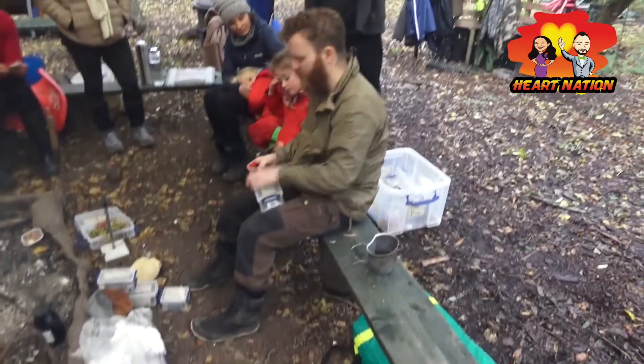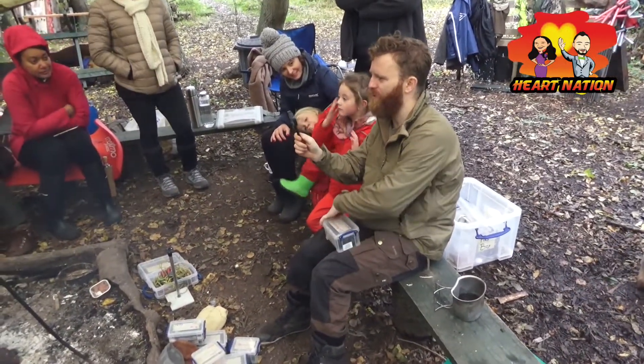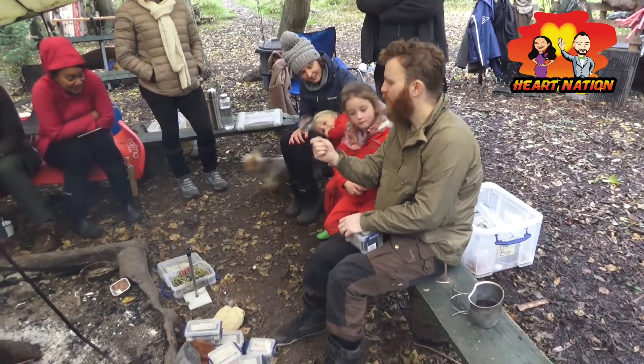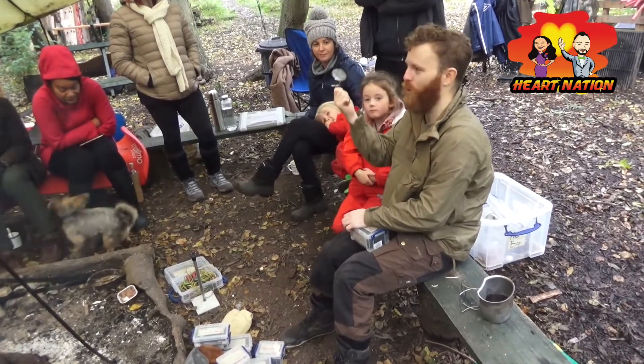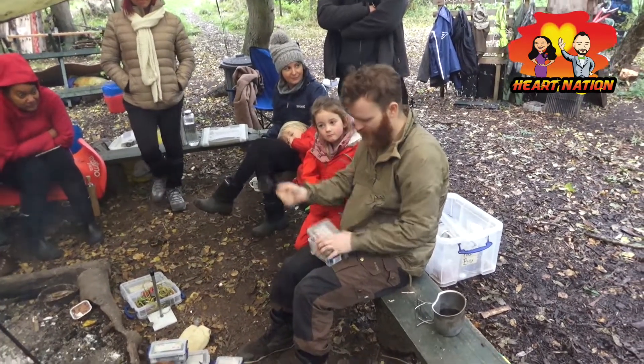A magnifying glass also works - I spent many a happy afternoon melting the faces off Lego men with a magnifying glass. It's quite difficult unless you've obviously got a really good sunny day, so it's not going to work unless conditions are right.